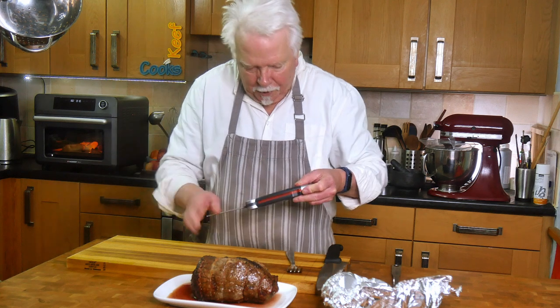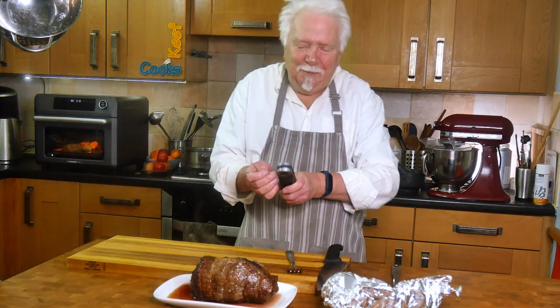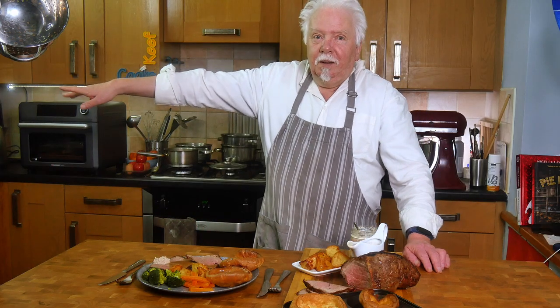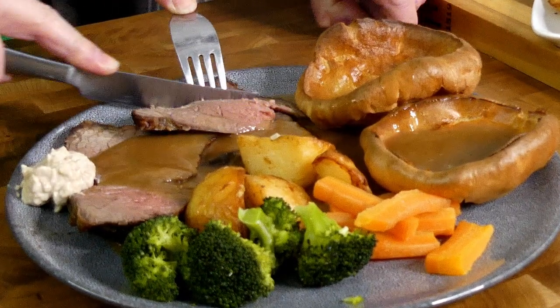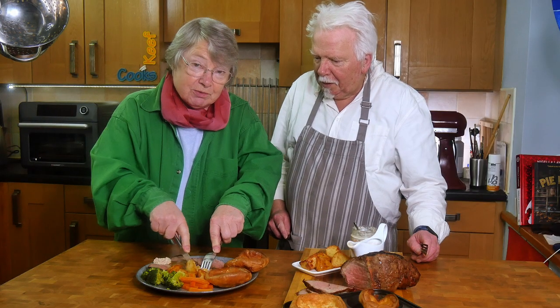Now let's take the temperature. 61°C — okay, so that's fine for medium. Taste test time with Mrs. Keef Cooks! Eating like this at home just ruins you for going out, you know that don't you?